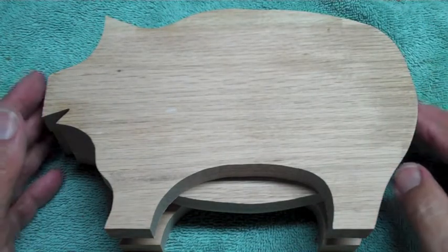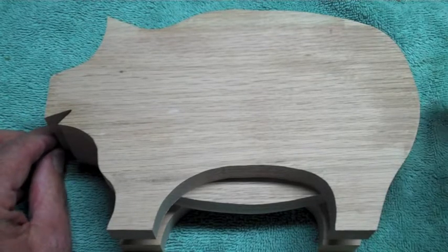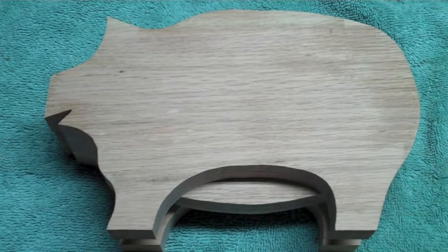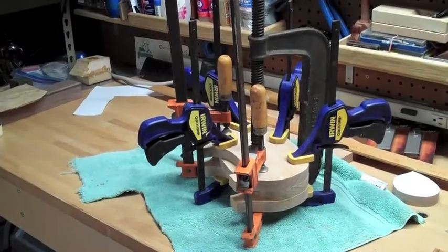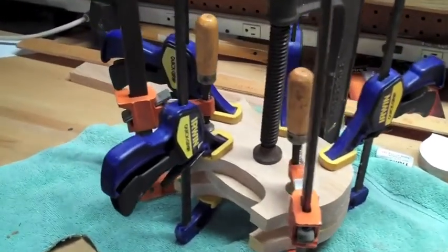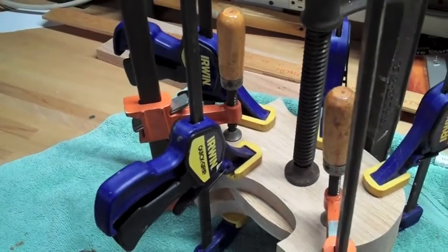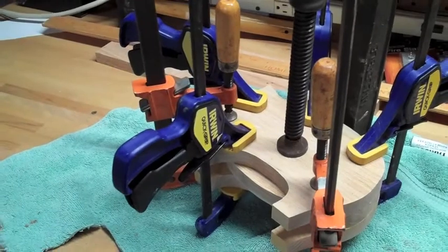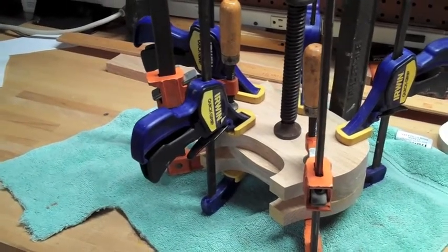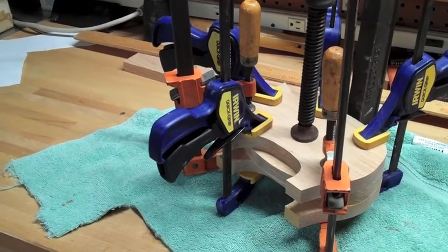When you go to glue this, be careful because when you squeeze it, these pigs are going to want to move. That's not so bad to sand out on the outside, but getting into some of the interior spots is going to be very tricky, so don't let it move on you. You can see I've got every clamp I have on this little piggy trying to prevent any opening seams. I'm going to let this rest all night. Make sure to wipe away with a wet towel every little glue spot you see, because it won't take stain or any finish in that area — it seals the wood. We'll take a look at it tomorrow.